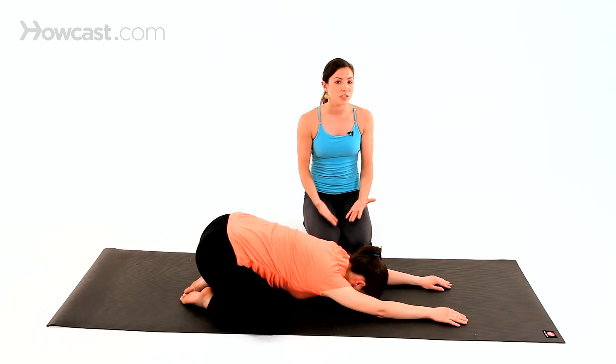If your SI is feeling like it's being aggravated, please see your doctor right away. They can assist you with different types of belts and supports to hold the sacrum in place and relieve some of the pain.